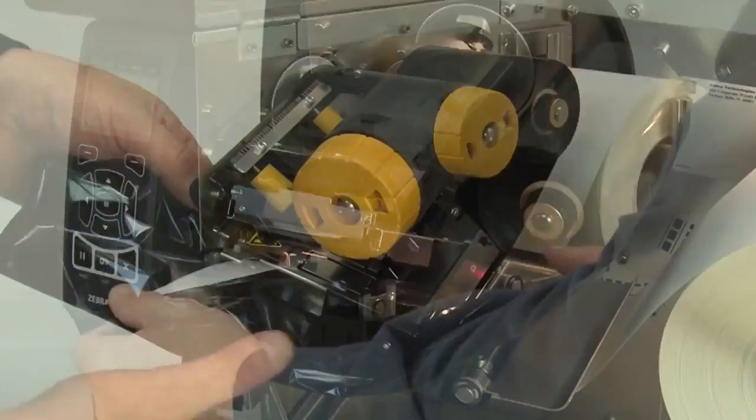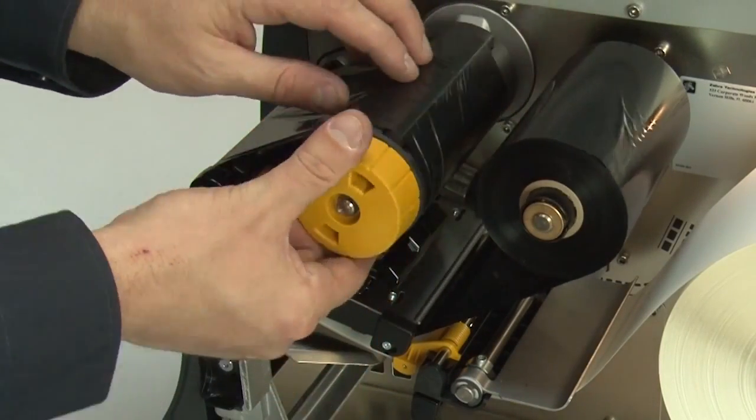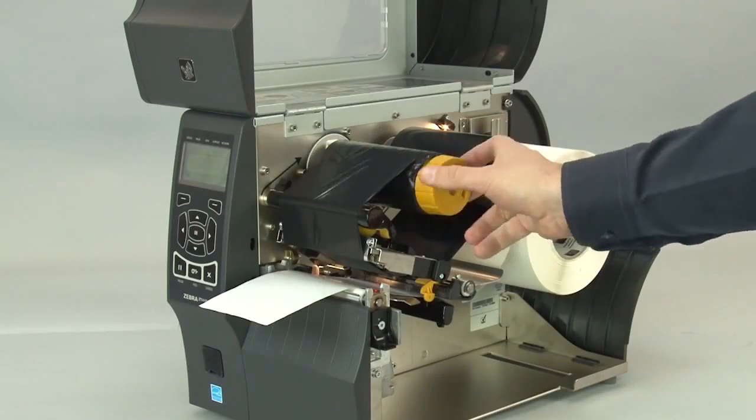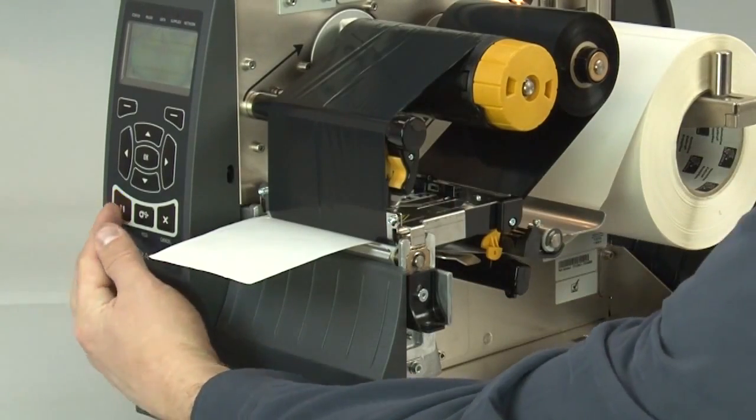Bring the ribbon under the printhead and wrap it around the ribbon take-up spindle. Turn the spindle to remove any ribbon slack. Close the printhead. Press pause to enable printing.